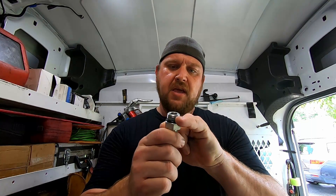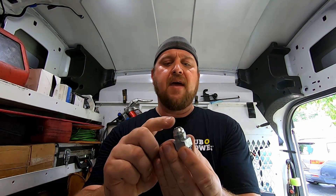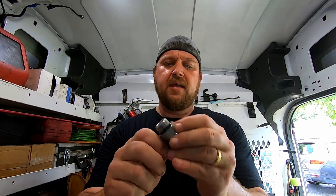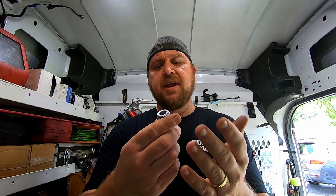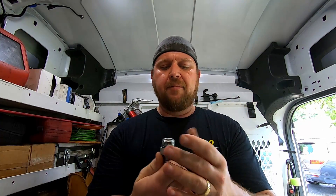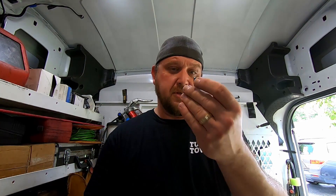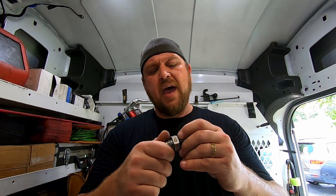Last but not least are BOSS fittings. BOSS fittings actually have the same thread as JIC — standard SAE thread — but instead of having a 37-degree flare on the end, it uses an O-ring. These are actually not that bad. You find these a lot sticking out of function manifolds and valves and things like that. They screw in, and normally they'll have a JIC or steel face on the other end where you put the hose. You see these a lot on hydraulic tanks.